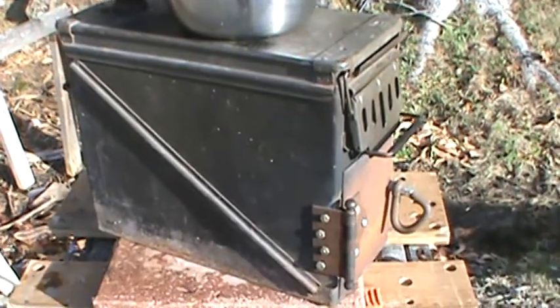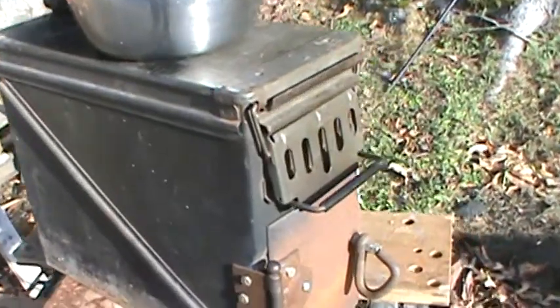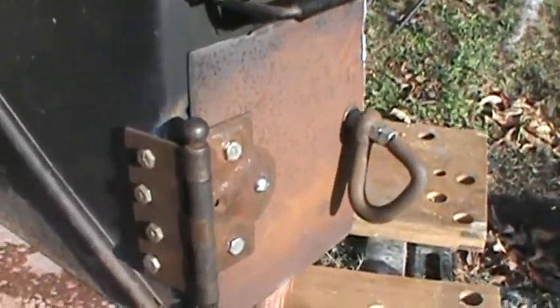Here we have it, one from Redneck Recycling. There's an ammo can tent stove. A lot of people are making ammo can stoves. Here's my version of it.